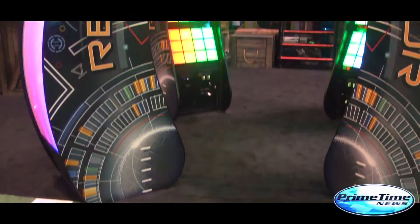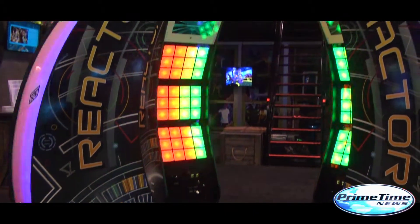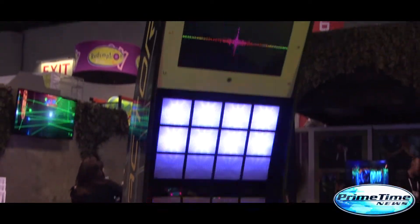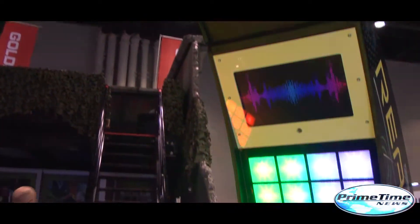Yeah, it's a four-player unit that's red, green, blue, and yellow. About a minute a game, really fast, touch all the sensors, a lot of fun, move left, move right, bonus panels, etc.